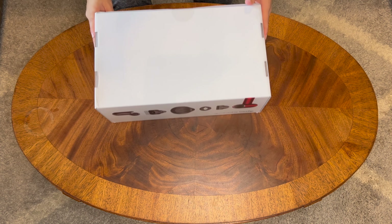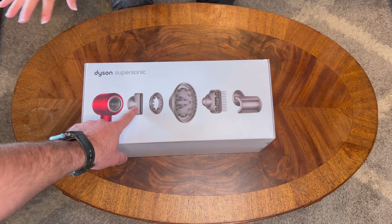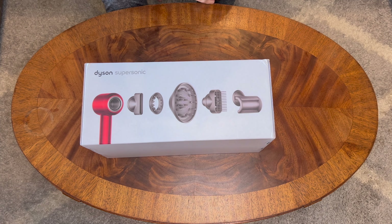Dyson Supersonic, limited edition with the carrying case. And this one comes with five attachments: the stylus attachment, the light diffuser attachment, the diffuser, the comb, and the flyaway attachment. So that's exciting.